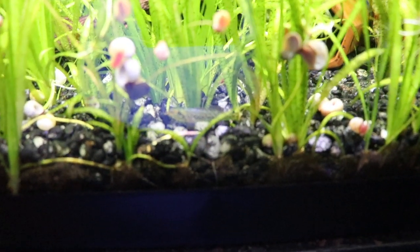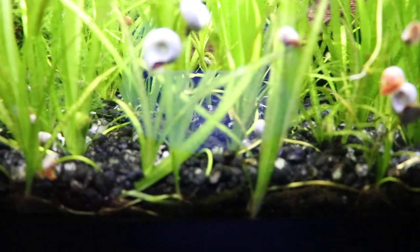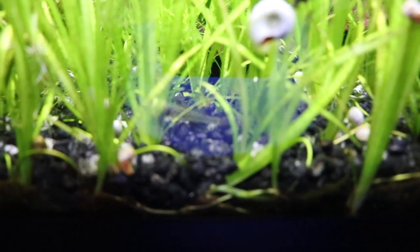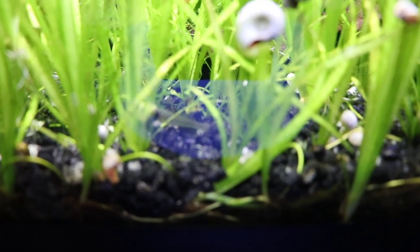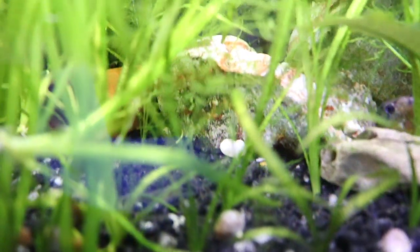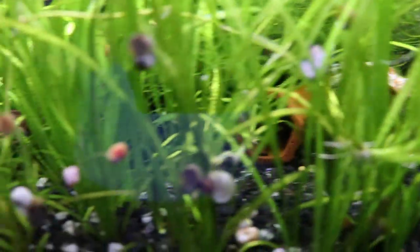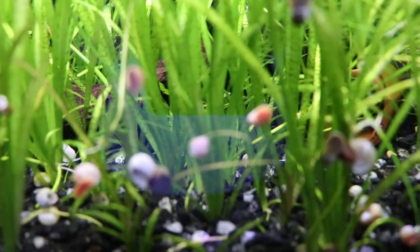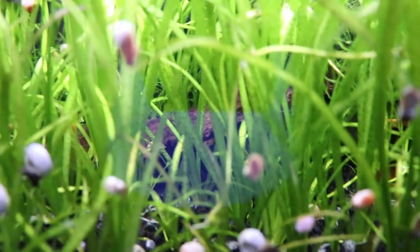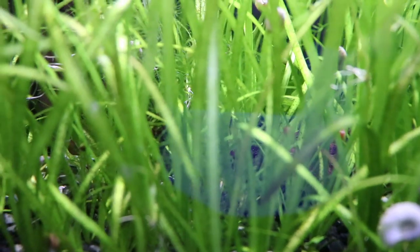I wanted to show you one of these brown darters — there's probably six or seven of them in here. They're kind of shy, and of course the jungle val doesn't help. But if you really watch this tank sometimes you'll see something moving in the jungle val — that's these little brown darters. They were brought to us from somebody in the Green Waters Aquarium Society. Cool fish, they're just super hard to spot sometimes and a little bit shy.